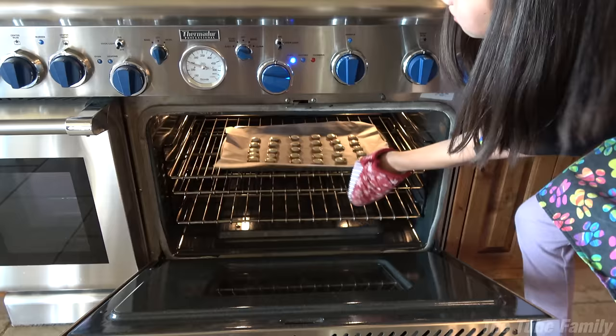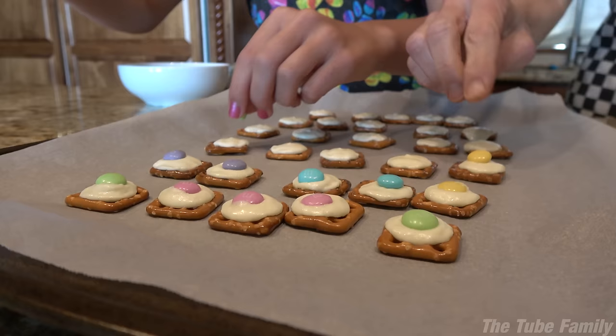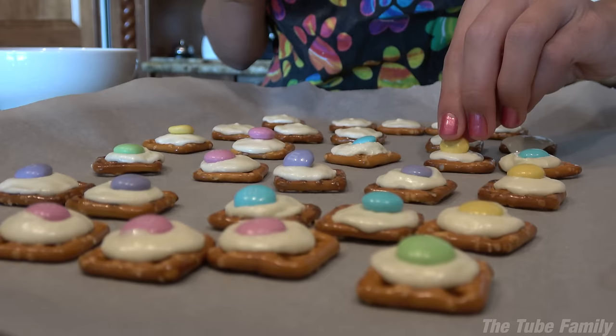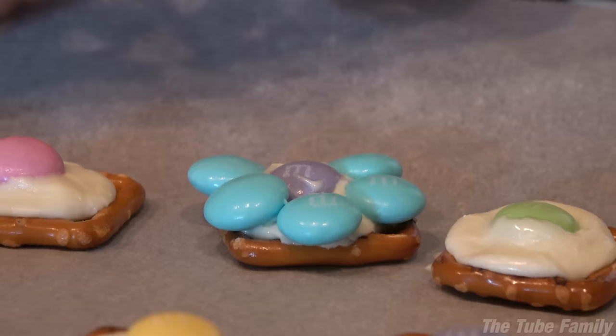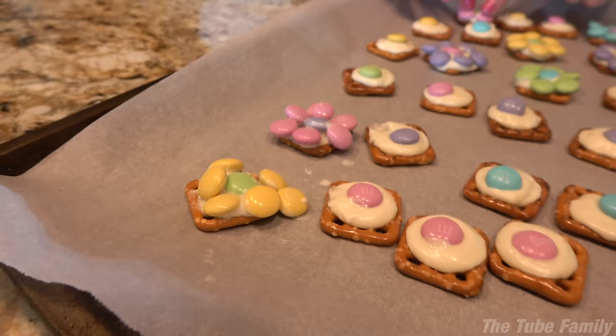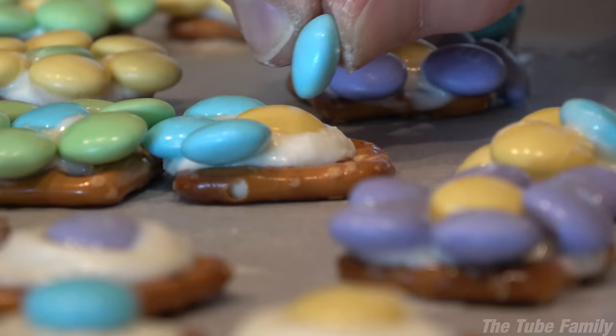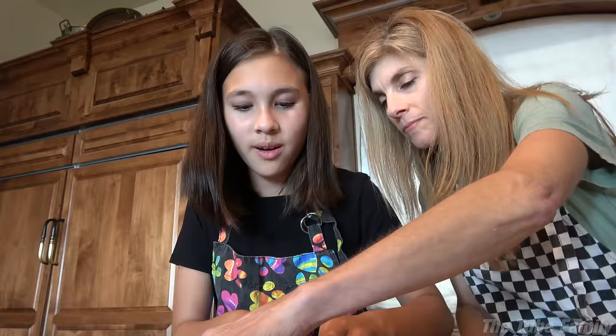Go follow me on TikTok at jilligdnhd. Okay, so the pan is slightly hot so be careful, don't burn yourself. Now we're gonna place one M&M in the center of each pretzel — I'm getting all the pink ones. So now we're gonna put some more M&Ms around it.